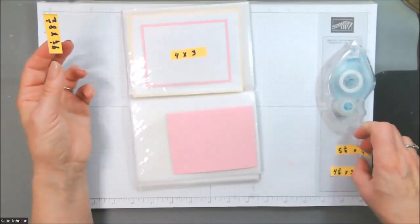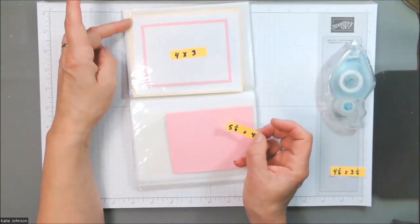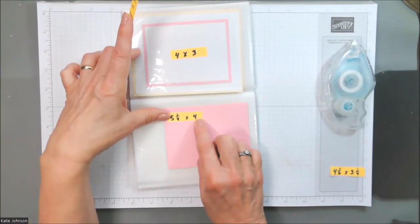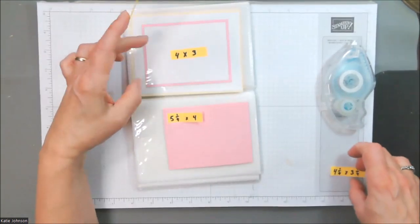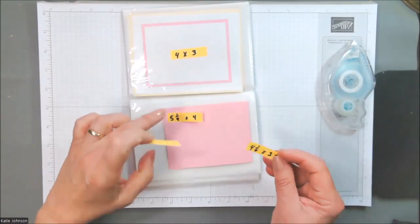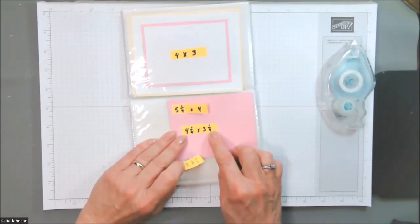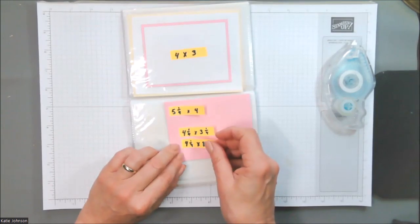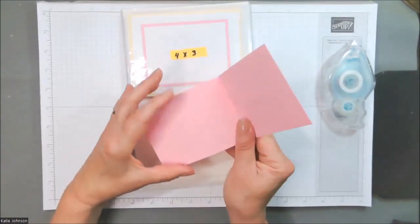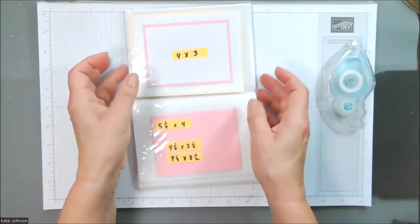The big yellow sheet was a quarter sheet. The white one was a quarter inch smaller — five and a quarter by four. The white sheet that's going to hold my focal point, you can see the size on it. The pink sheet up there is four and a quarter by three and a quarter. And I have another size written down here: four and a quarter by eight and a half. I'm going to leave this in here and show you why when I get ready to make my project.